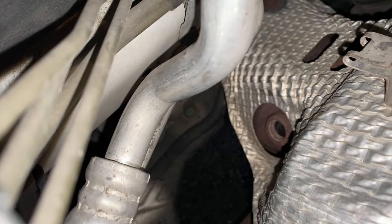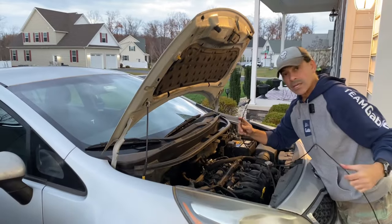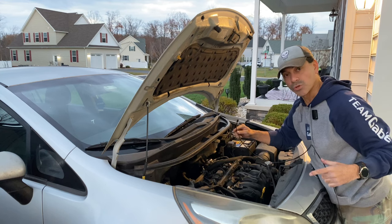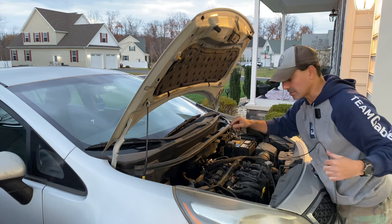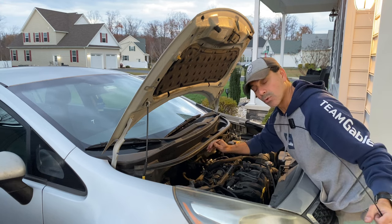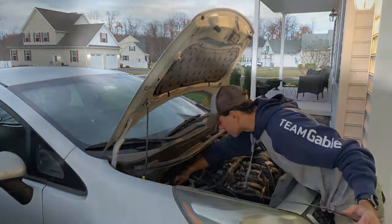That opening there is where we're going to insert our borescope camera. This is what I'm using — it's a little borescope camera with LED lights that we'll turn on when we put it in there so we can clearly see. I'm going to insert it in and then switch the camera to view it, and we'll see what it looks like. Coming in here, this is our upstream O2 sensor port — we'll go right in and you can see the honeycomb structure inside the catalytic converter.